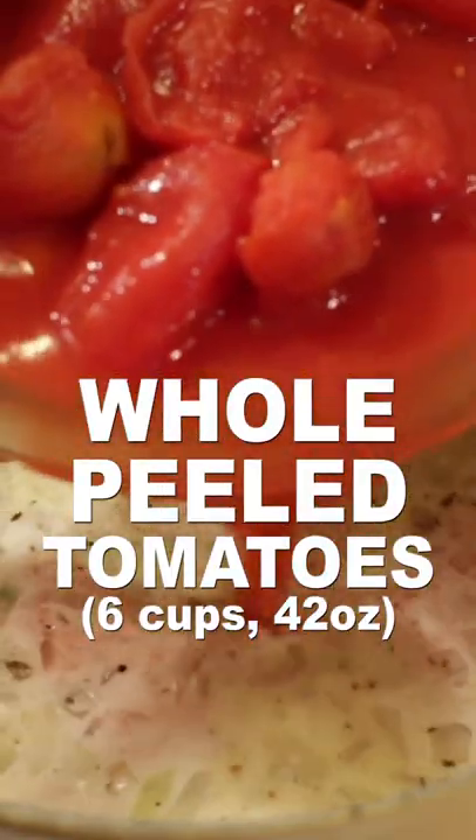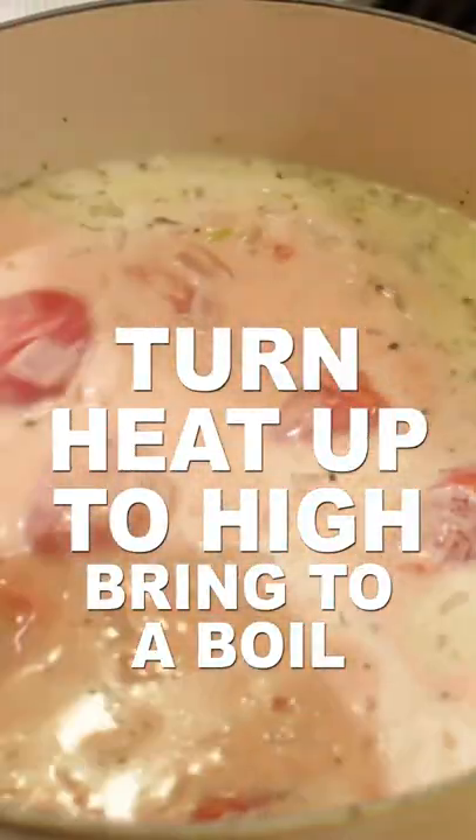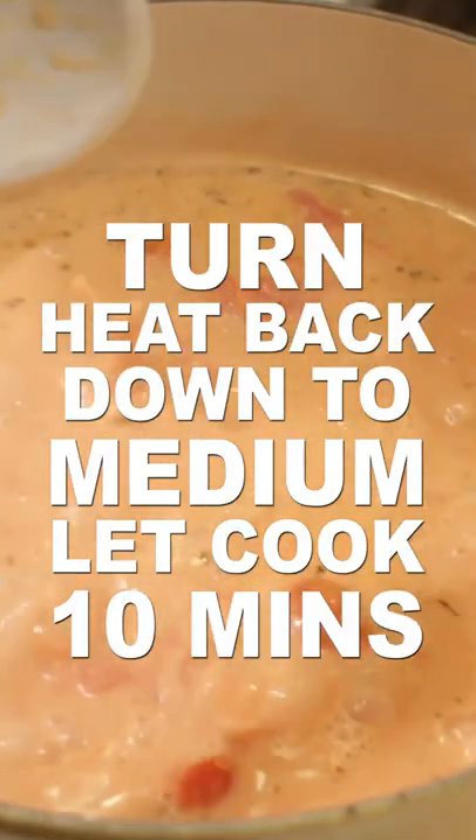Then add six cups or 42 ounces of canned whole peeled tomatoes and stir. Turn up the heat to high and bring to a boil. Once it boils, reduce the heat to medium and cook about 10 minutes.